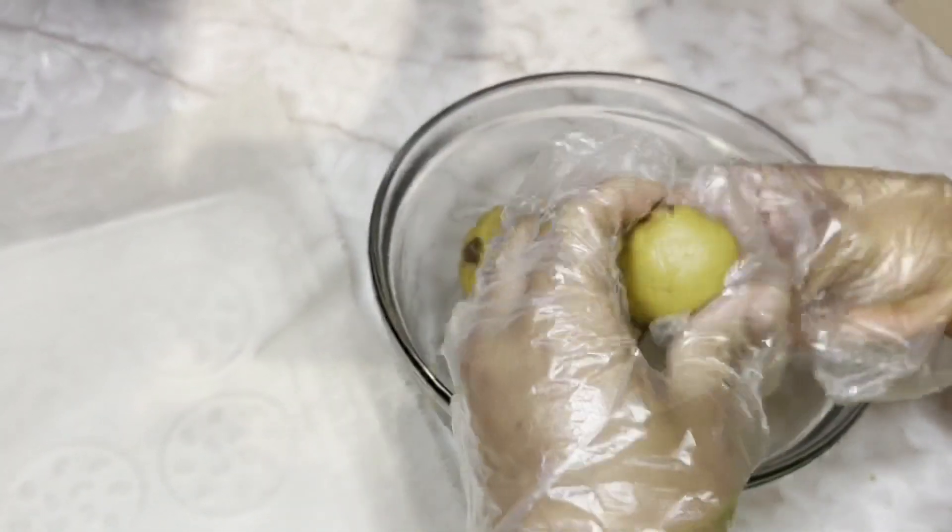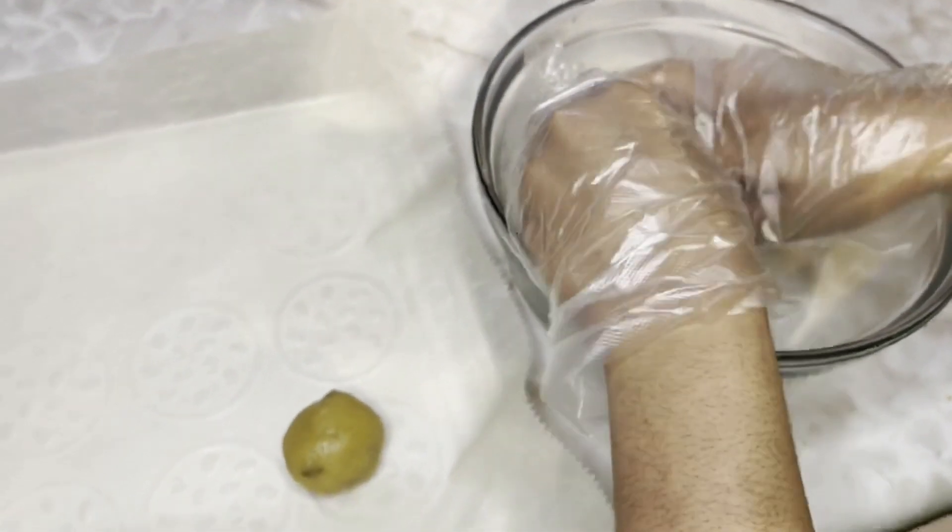I'll roll them into balls and then place them on the parchment paper and put it in the fridge for about 30 minutes.